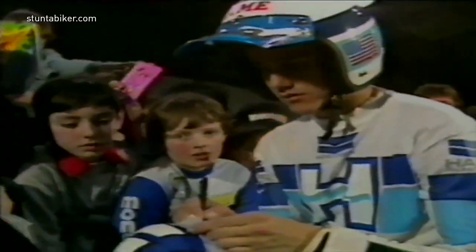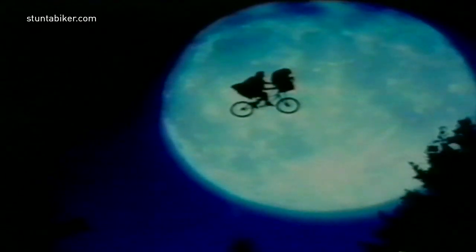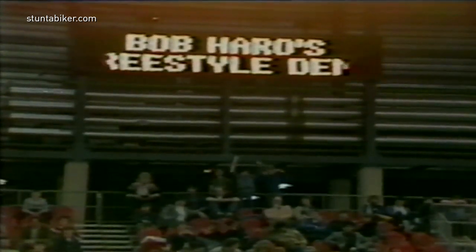Even if you've never heard of him before, it's quite likely you've already seen him, as he was leader of the BMX stunt team in the film E.T. Every young rider in the hall must have wished they could do the same.